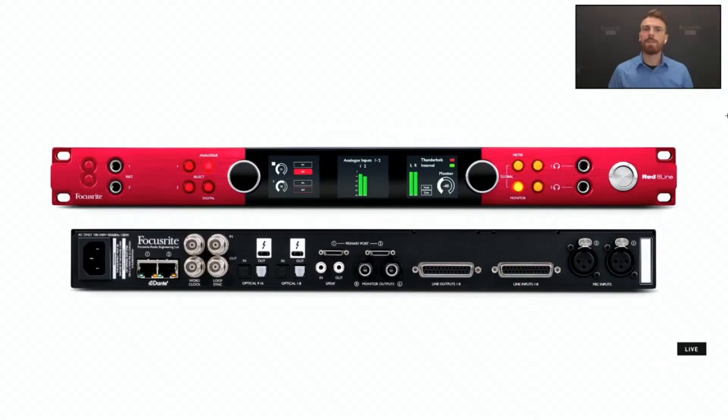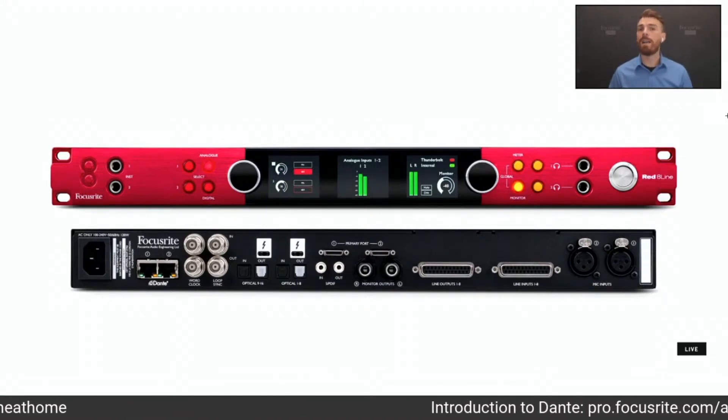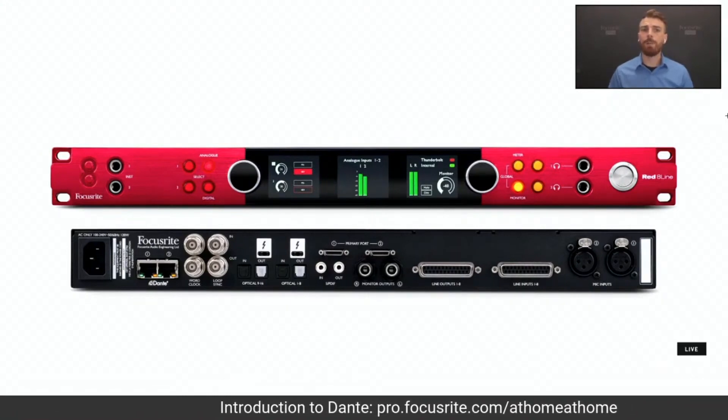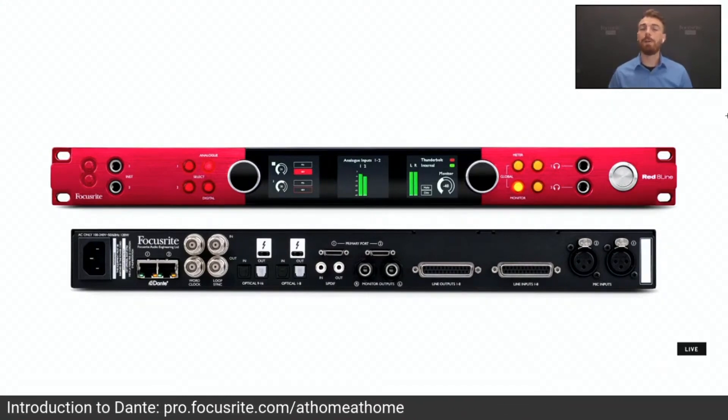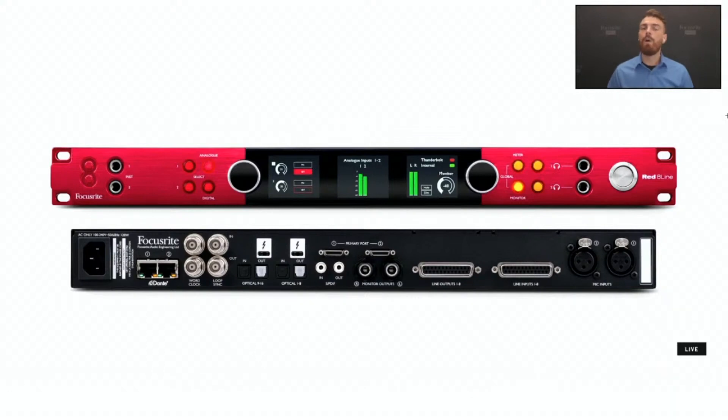Let's take a deeper look, going from left to right along the back panel to explore everything the Red 8 Line has to offer. For those familiar with Focusrite Pro, you probably already know of our close relationship with Audinate and our love and devotion to Dante. For those unfamiliar, check out the link below for our Introduction to Dante class. For those that already understand Dante, our dual Ethernet ports allow for both switched mode and redundant mode — meaning you can either daisy chain another Dante device to your network, or set up two completely different networks side by side as a failsafe during a mission-critical event, like the Grammys or the Super Bowl halftime show.